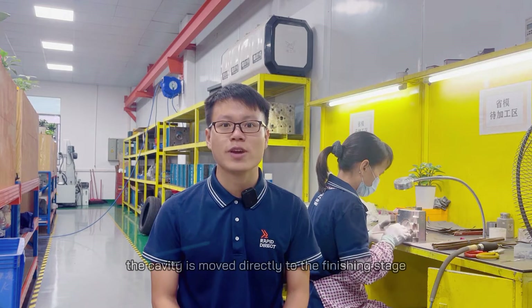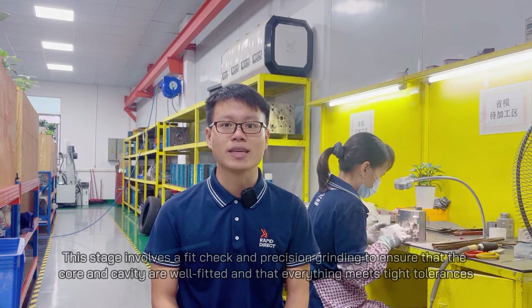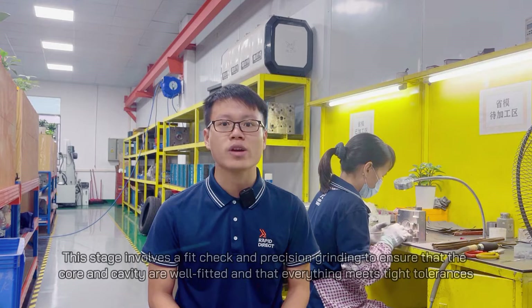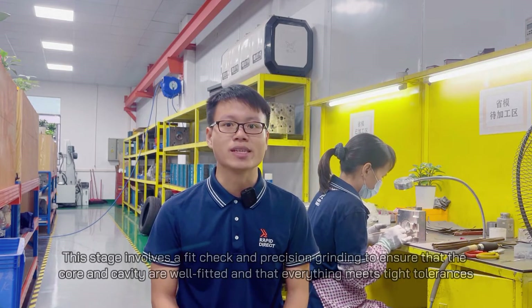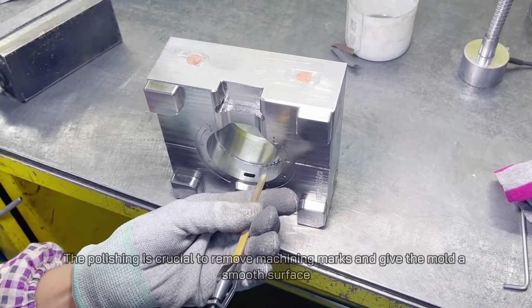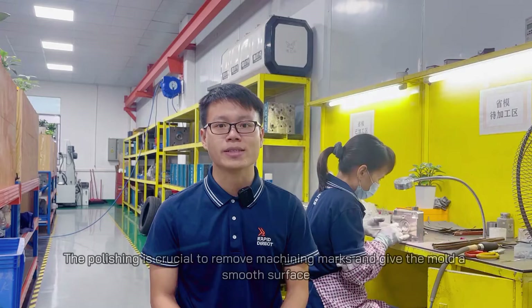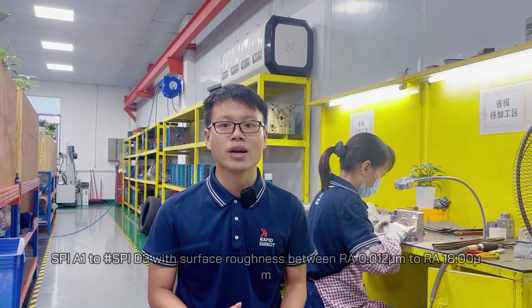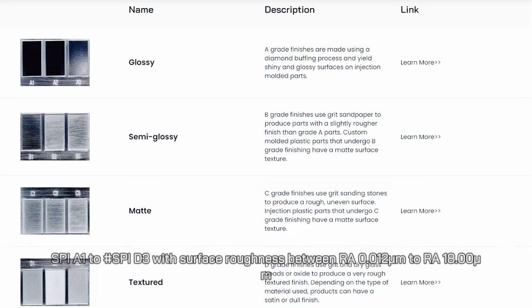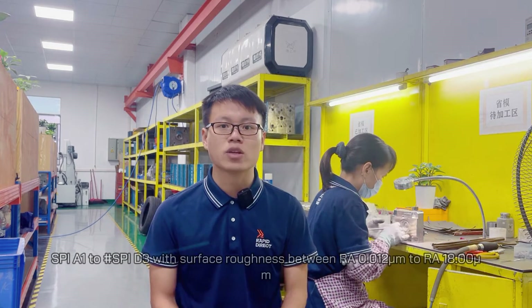After the EDM process is done, the cavity is moved directly to the finishing stage. This stage involves a fit check and precision grinding to ensure that the core and cavity are well fitted and that everything meets high tolerances. This is followed by polishing the mold to specific levels of smoothness. The polishing is crucial to remove machining marks and give the mold a smooth surface. Rapid Direct provides 12 SPI grades of polished finishes, SPI A1 to SPI D3, with surface roughness between RA 0.012 micrometers to RA 18 micrometers.